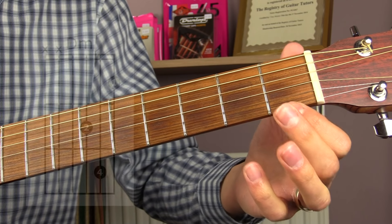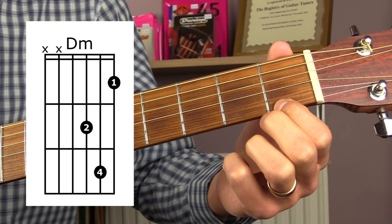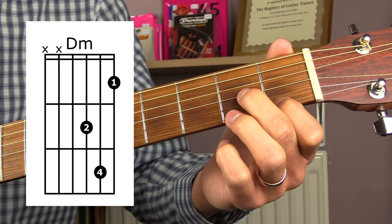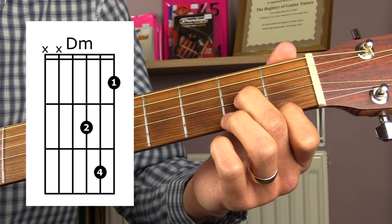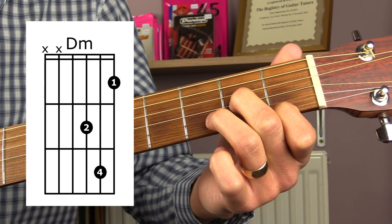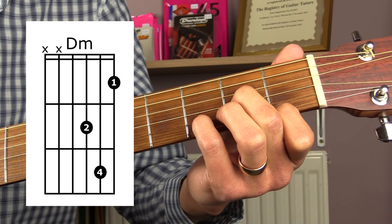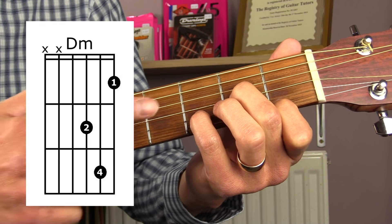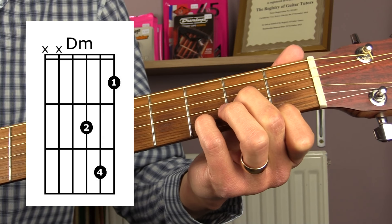Next we have D minor. Your first finger goes on the first fret of the top E string, your second finger goes on the second fret of the G string, and you can either use your third finger or your little finger to play the third fret of the B string. For this chord, play from the D string straight down — don't play the A or the low E strings.